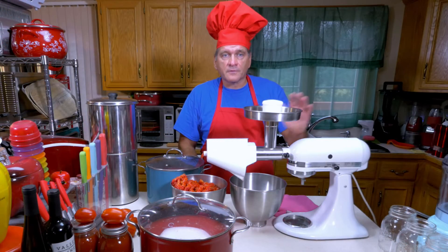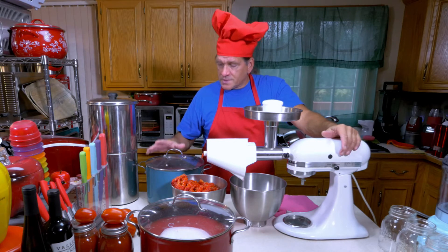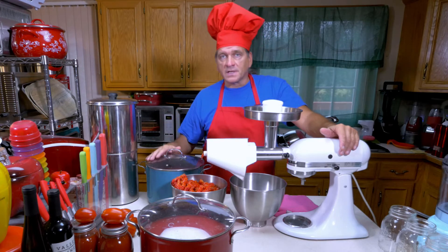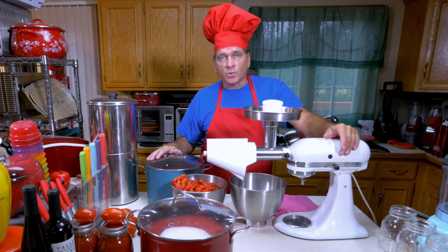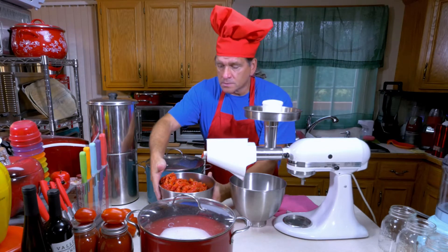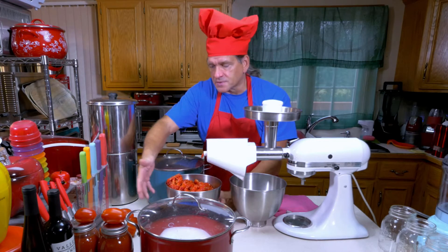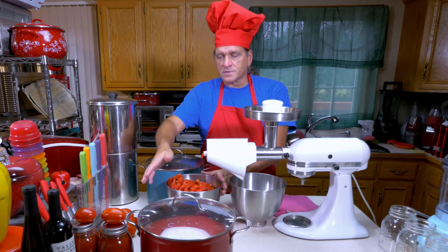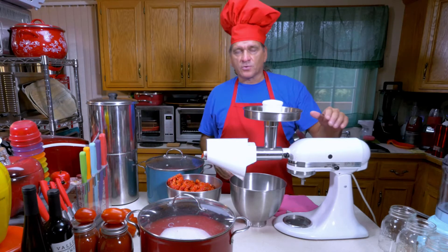We're back — I finished processing all the tomatoes. These are 10-quart stock pots and I have eight quarts in each, so I got 16 quarts of sauce out of all those tomatoes. Here are all the seeds and skins — this is a four-and-a-half quart bowl, so we have a little over four quarts of skins and seeds and 16 quarts of sauce.